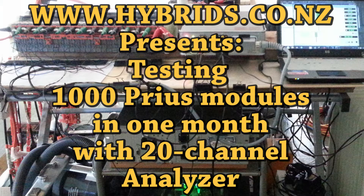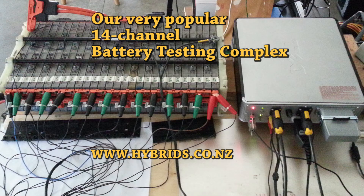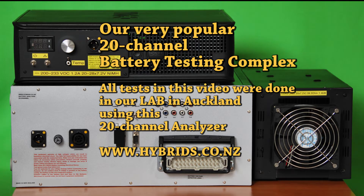Hi, welcome to hybrids.co.nz, a New Zealand-based hybrid battery testing lab. Years ago we designed and built the best in the industry hybrid battery testing complex. Our battery analyzers work around the clock in workshops in USA, Europe, Australia and parts of Asia. 14 and 20 channel battery analyzers make battery testing and rebuild a straightforward process.